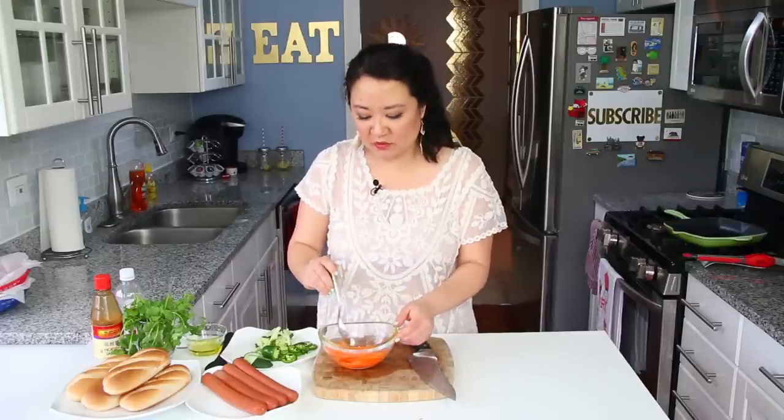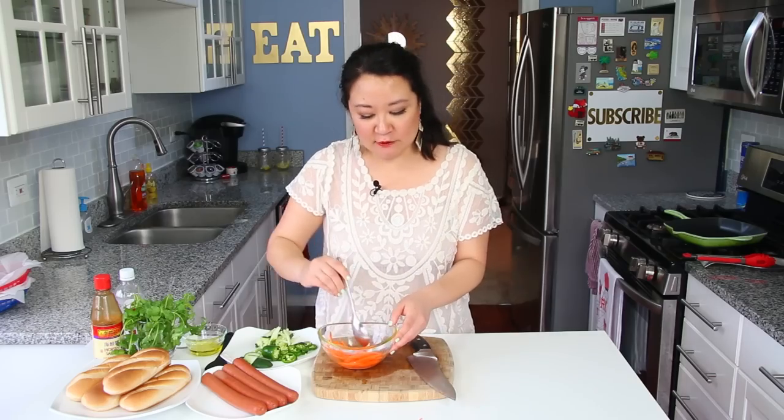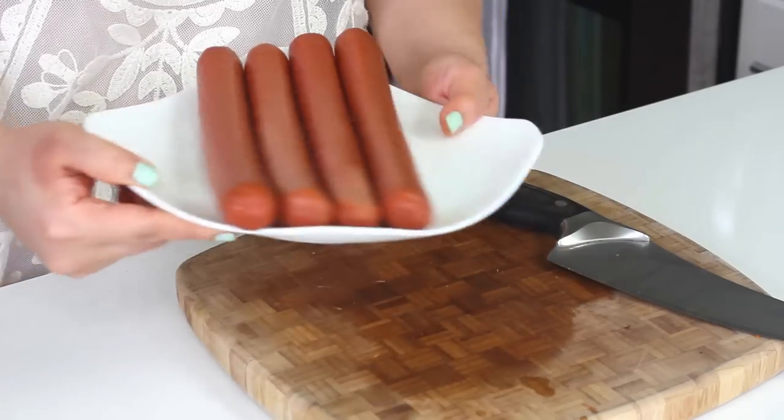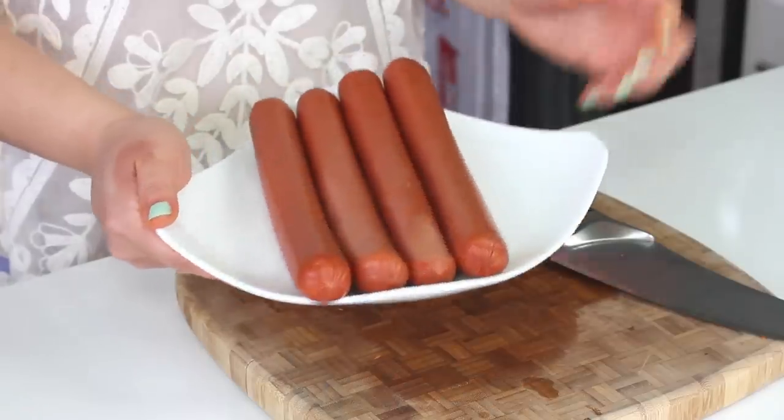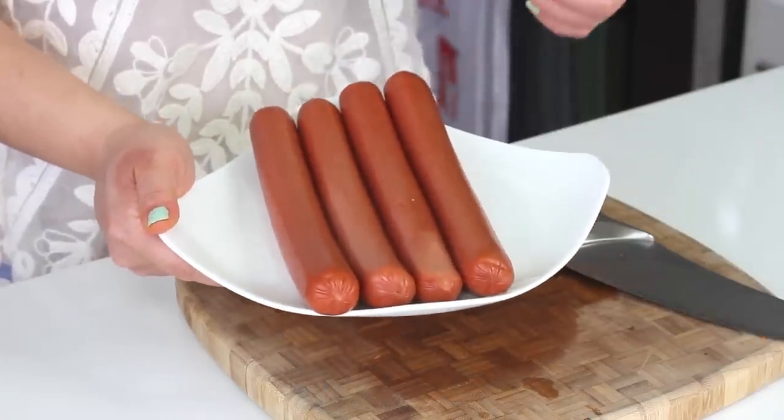I tend to just pickle the carrots only and leave everything else fresh and raw because I like the contrast — I don't want it to be too vinegary all throughout, but it's up to you. For the hot dogs, these are quarter pound hot dogs that I got from Costco — the ones they actually sell at the food stand, but they have them in packages right next to their normal hot dogs. You don't have to do anything to them, just throw them on the grill.